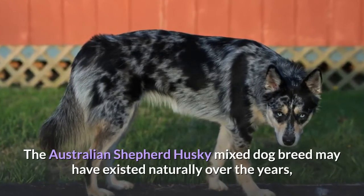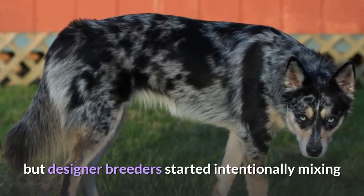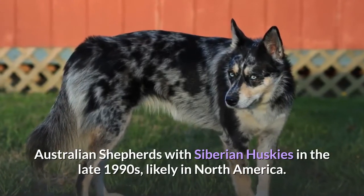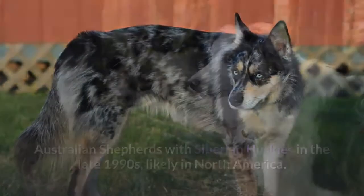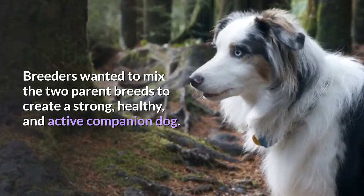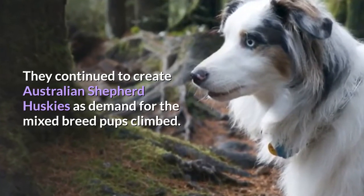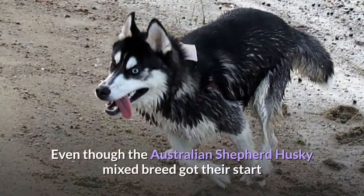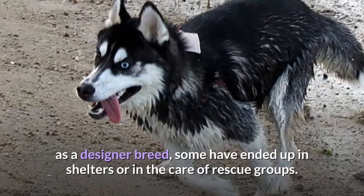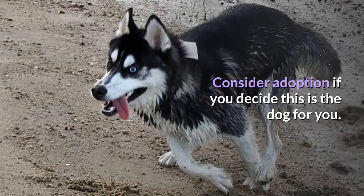The Australian Shepherd Husky mixed breed may have existed naturally over the years, but designer breeders started intentionally mixing Australian Shepherds with Siberian Huskies in the late 1990s, likely in North America. Breeders wanted to create a strong, healthy, and active companion dog. They continued to create Australian Shepherd Huskies as demand for the mixed breed climbed. Even though the breed got its start as a designer breed, some have ended up in shelters or in the care of rescue groups, so consider adoption if you decide this is the dog for you.